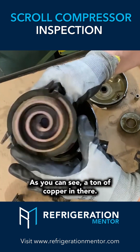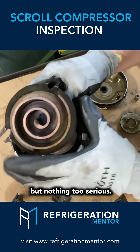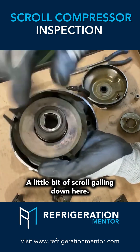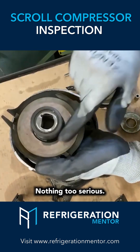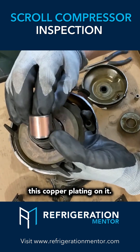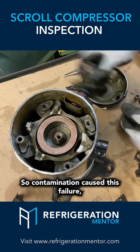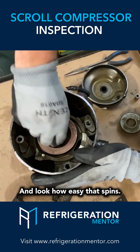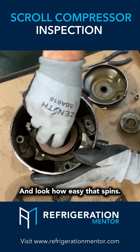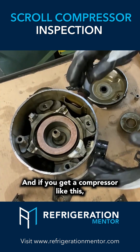As you can see, a ton of copper in there. There's a little bit of scroll galling but nothing too serious — a little bit of scroll galling down here, nothing too serious. Bearing looks great besides all this copper plating on it. Contamination causes failure, as you can see in here. Look how easy that spins — you should always check that to make sure it spins really well.